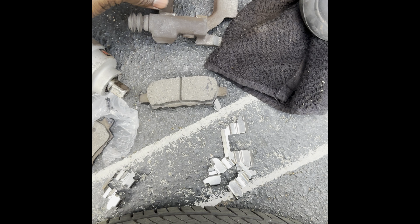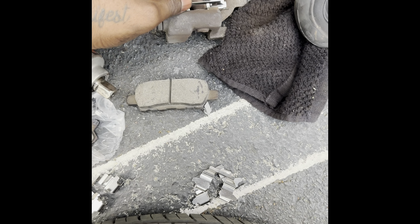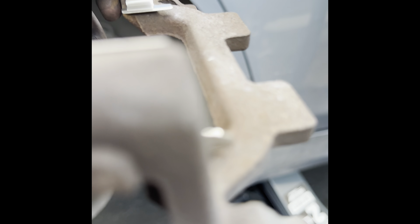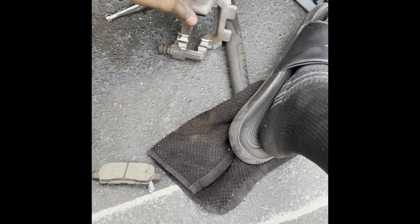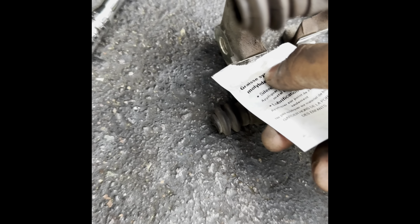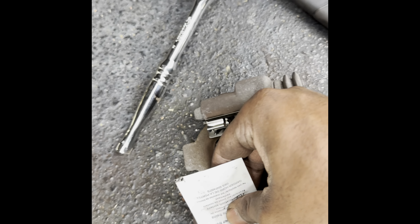Next step — put these clips in. Snap on, just like that. Snap on, just like that. After that, grab the lube. Never want to leave it dry. The kit came with a little bit, but I prefer more. Put some grease on there at the spots where the brake pads are going to hit — that side, and then this side. Get it all lubed up.